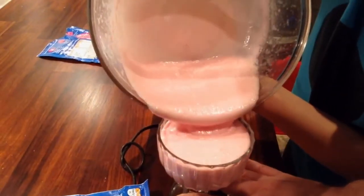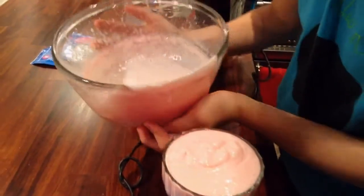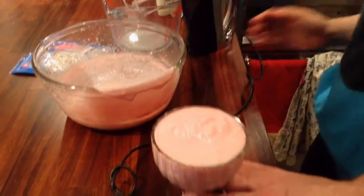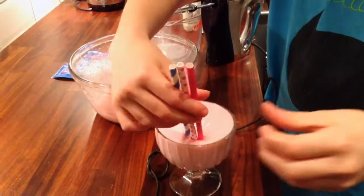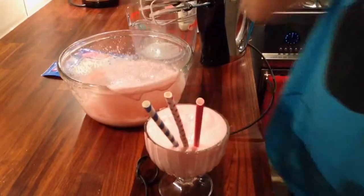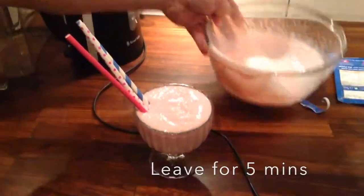That's so perfect. It smells very strongly of bubble gum. We even got some decorative straws to put in. Very nice. And so we leave that, and we'll return in five minutes to test the finished product.